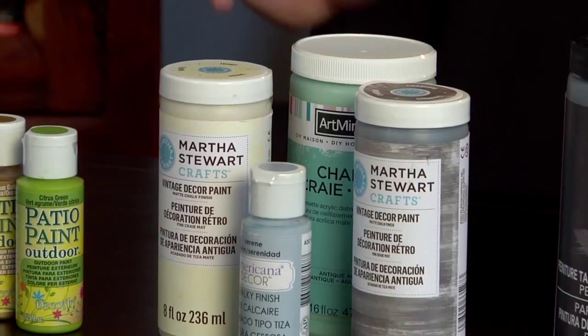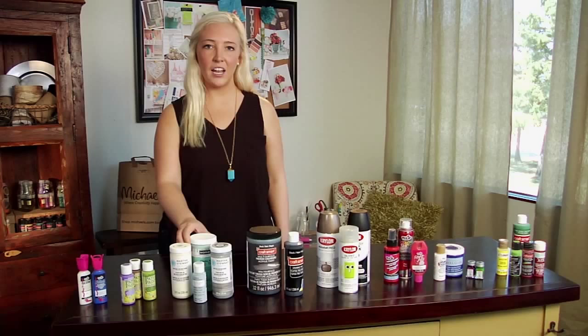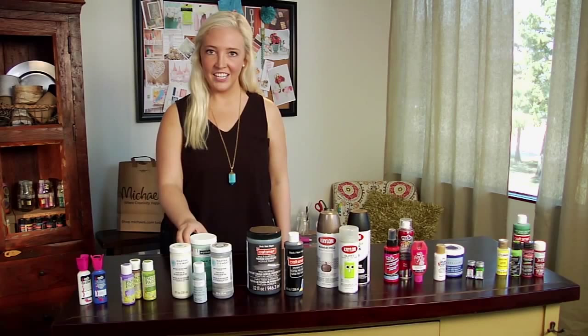Next we have chalk paint, not to be confused with chalkboard paint. This is used to create a vintage and distressed look and dries with a matte chalky finish. It's also great for refurbishing furniture.